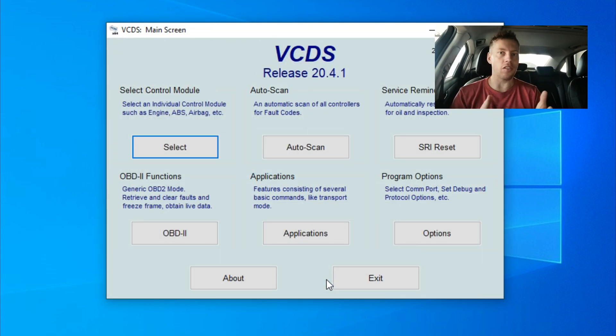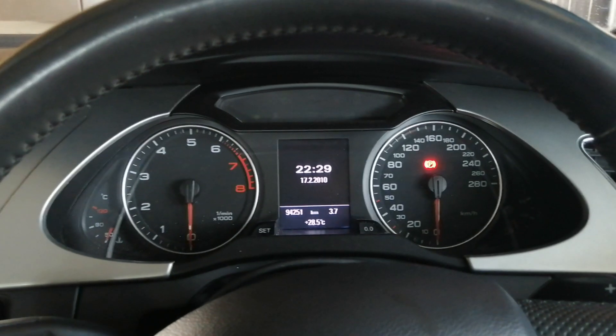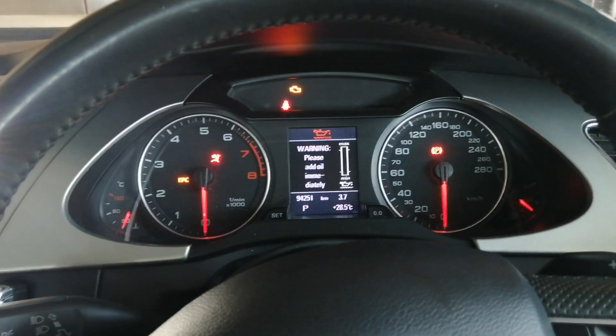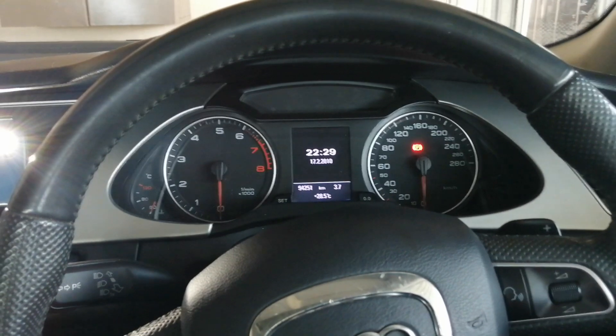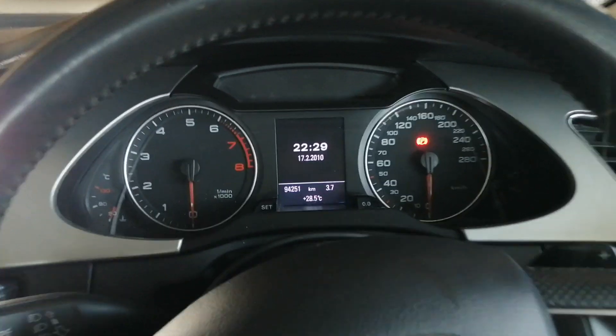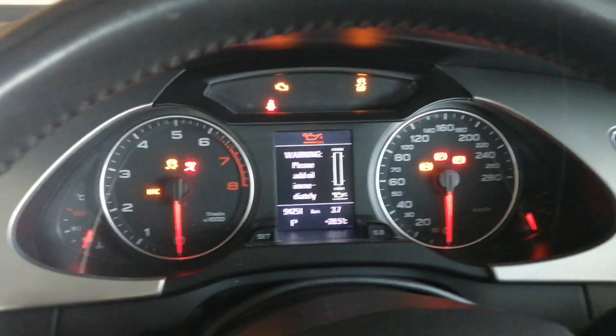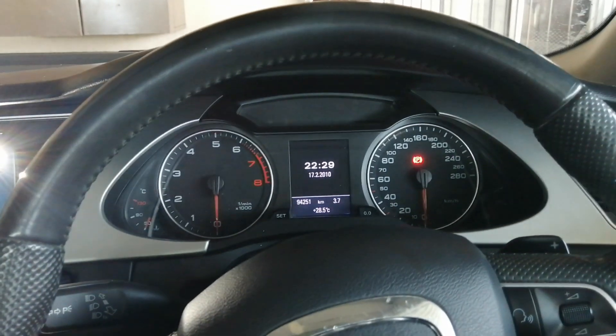As simple as that. Let me show you guys quickly. I'm going to turn the ignition on — and there is the needle sweep! Let me just turn off all of these alarms. So it's actually that easy to do it. Let's have another look. That is so cool! It was actually so easy, guys — it was literally like one minute or something. Obviously, I already had VCDS open, but once you're set up and ready to go, it is super easy.